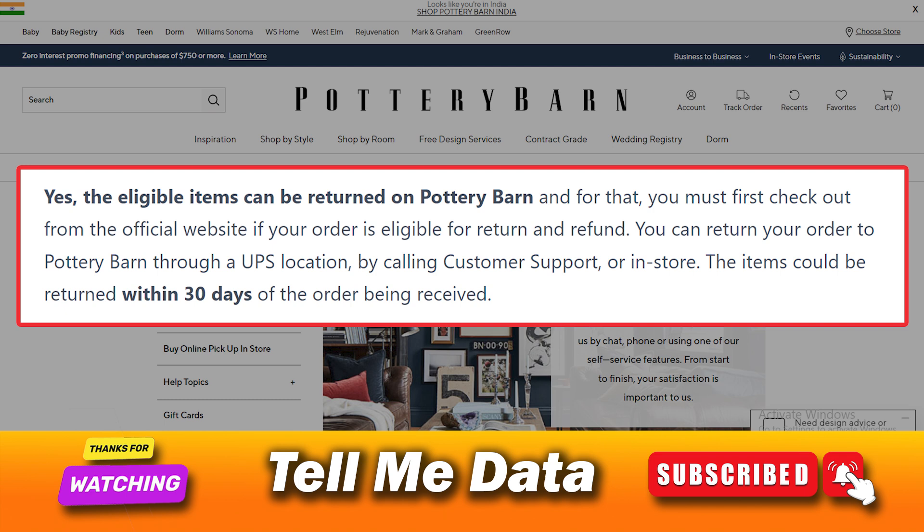Eligible items can be returned on Pottery Barn. First, check out from the official website if your order is eligible for return and refund. You can return your order through a UPS location, by calling customer support, or in-store. Items can be returned within 30 days of the order being received.